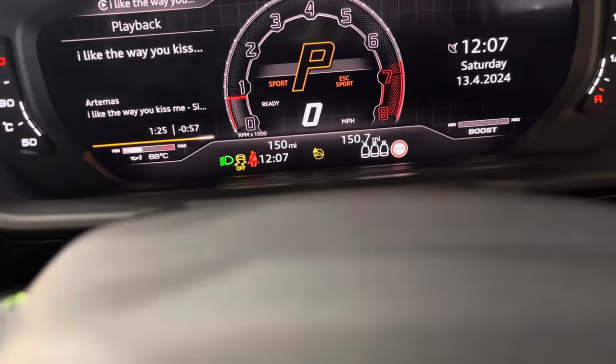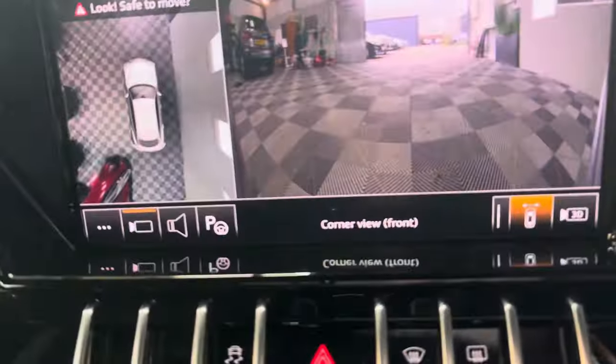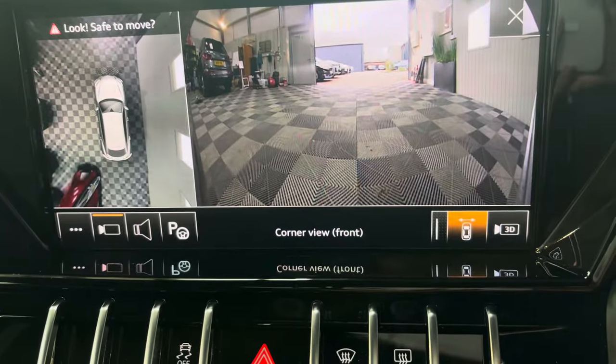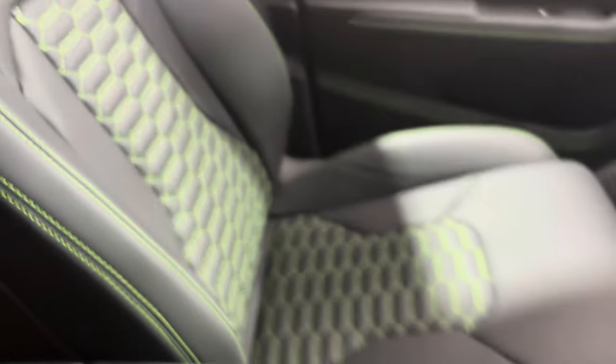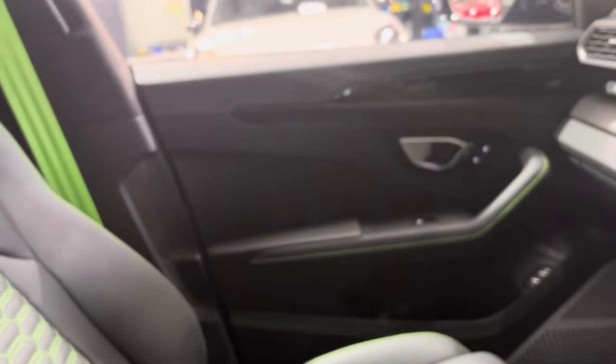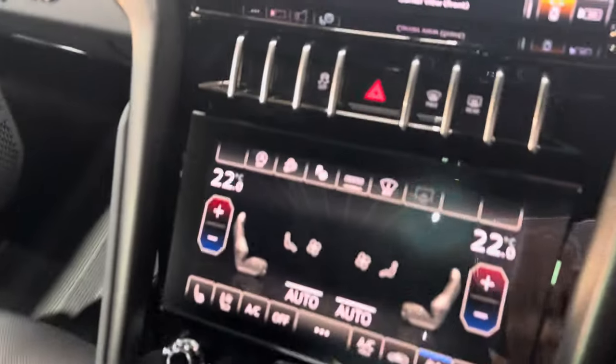There we have it with 150 miles — delivery mileage on it at the minute. It is just perfect. 360 cameras, park assist, everything. It is just absolutely beautiful. It's a very wow car. Alcantara headlining — very important to me. Sliding panoramic roof, also very important. Summer's coming, we need that.